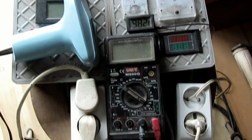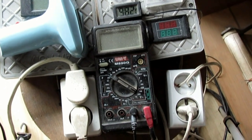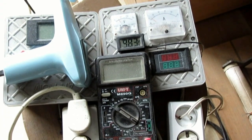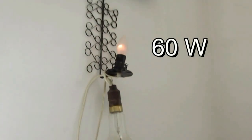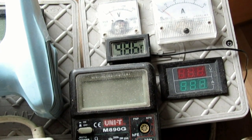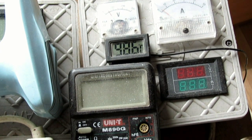Halogeny mam wyłączone, jak widać. Chodzi tylko sam piecyk, i jeszcze żaróweczka 60W się świeci. Przy 100 voltach generuje jakieś 5 amperów.